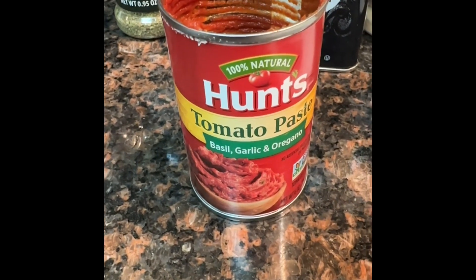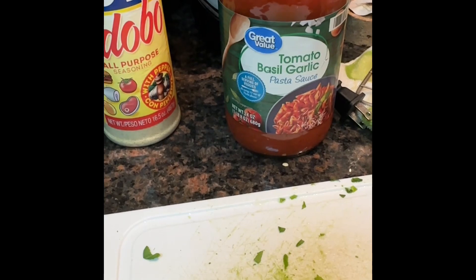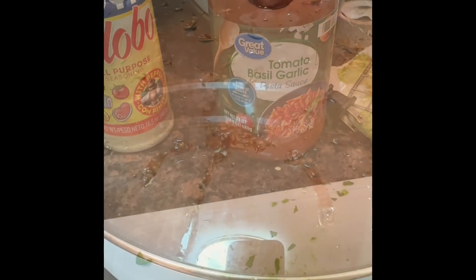Add some tomato paste and then add your spaghetti sauce. Put the top on your pan and let that simmer.